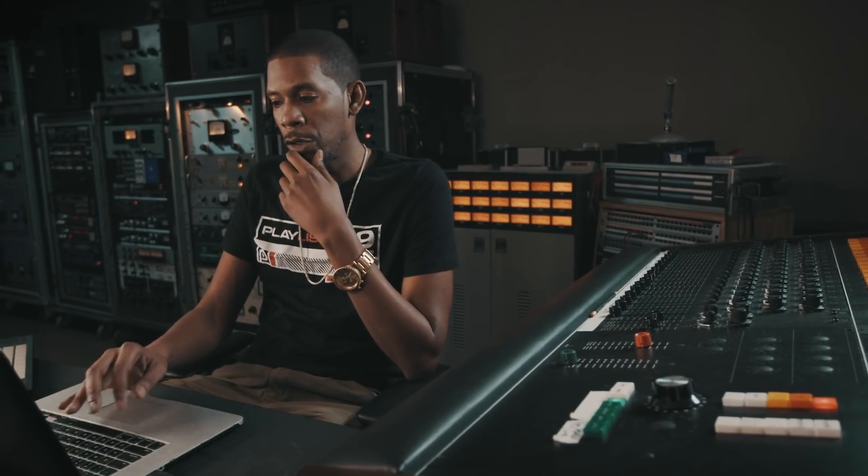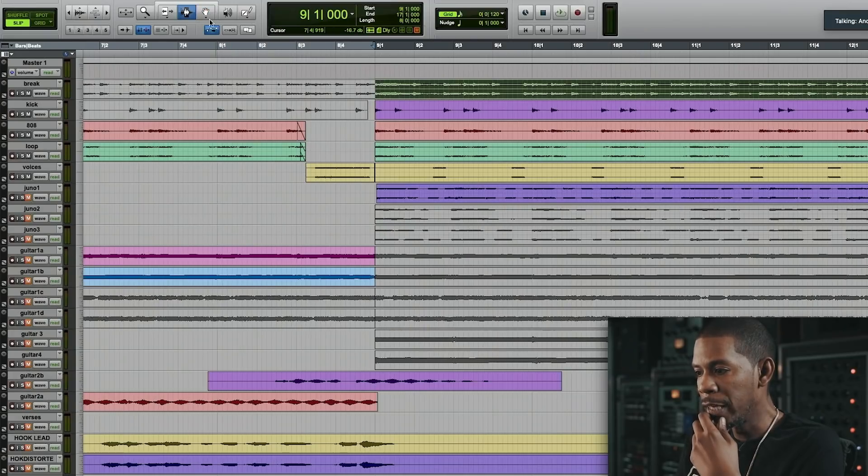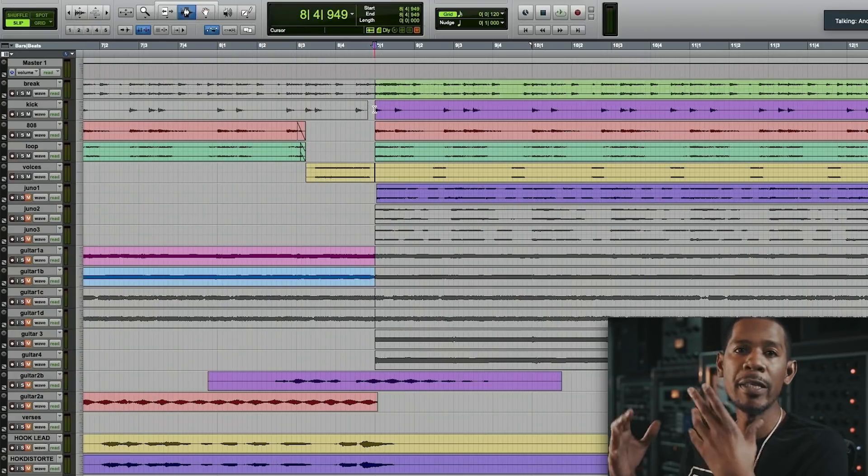The very first thing — and again you're looking at this as an idea session — when I put this in I started to notice the phasing of my drum break, my kick, and my 808. This is one of the biggest concepts that I try to get across to people: when you're layering sounds, phase is completely important. It's so important that you could be adding things and actually be taking away from how hard they hit, because they start to phase with each other.